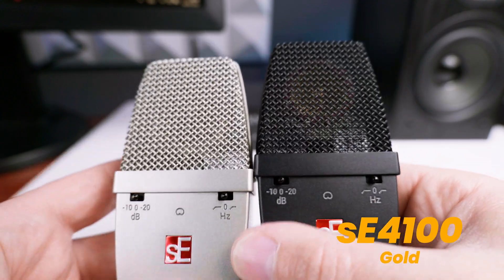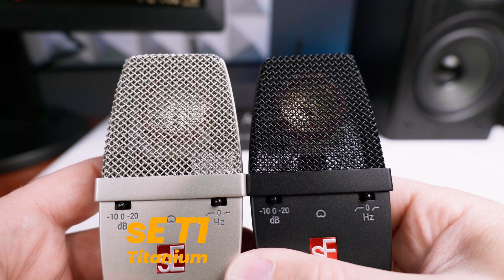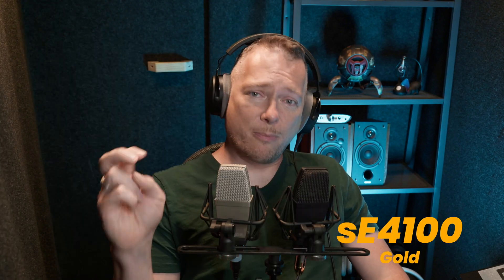You can get these microphones either as a single microphone or as a matched pair setup. The matched pair is perfect for stereo recordings. In the single set comes the microphone, a custom shock mount, and a thread adapter, also a metal case. In the stereo matched pair configuration you get two microphones, a custom shock mount for every mic, the stereo mounting bar, and also the metal carrying box.